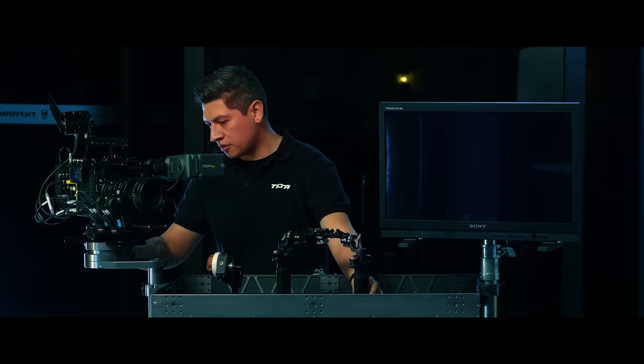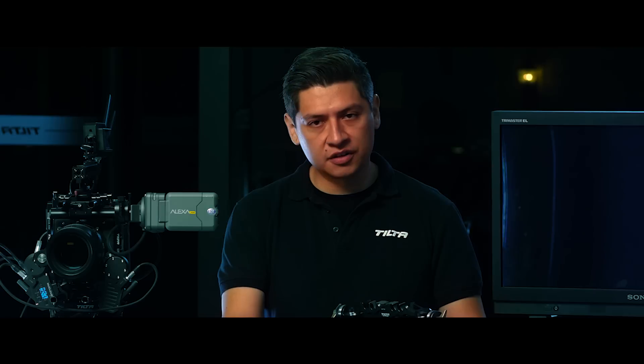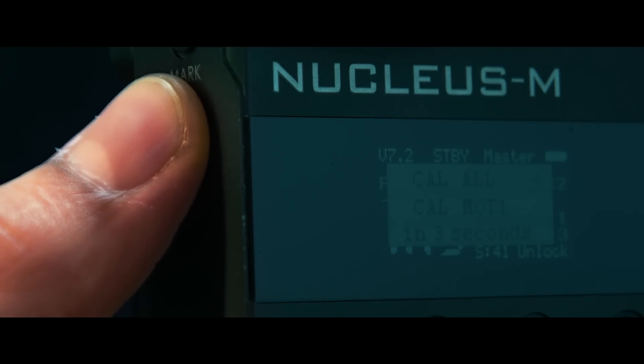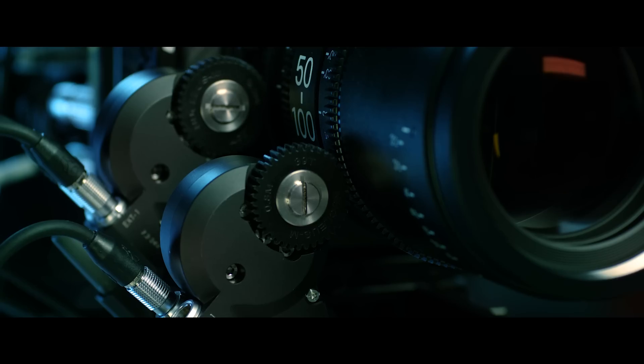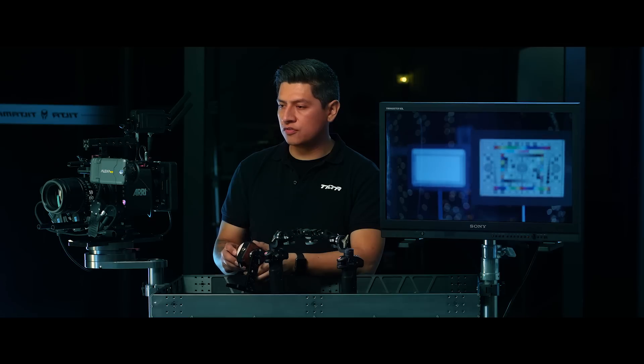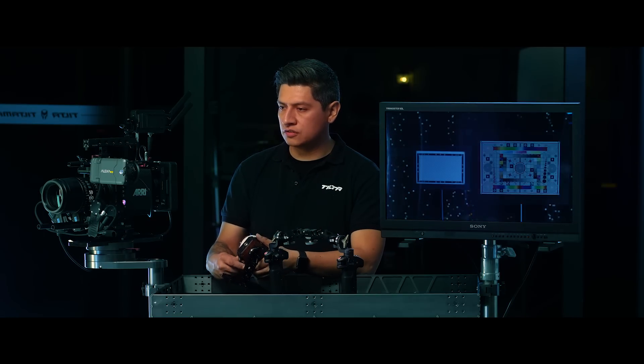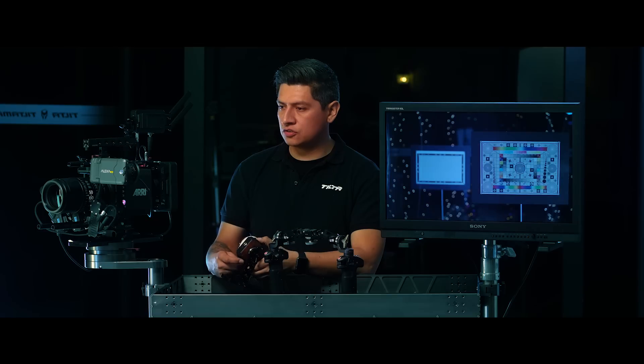Now that we have our parameters set, it's time to calibrate. I'm going to calibrate from the hand unit — I'll hold down the calibration button for three seconds. You should feel a vibration and see the motors start to calibrate. I now have control of focus, iris, and zoom.